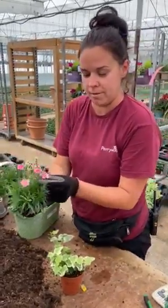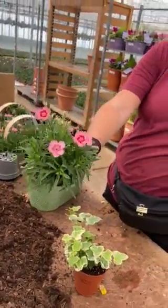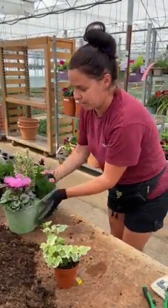We've got a lovely little pink dianthus. They're really, really sweet. Colour-wise, they complement each other really nicely. I'll pop that at the front because it's a bit shorter — you want to graduate the height so it all looks nice.